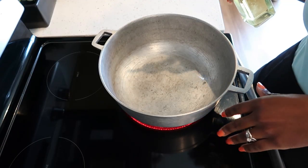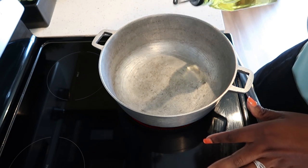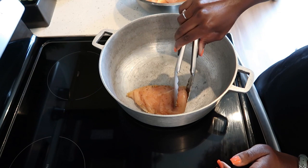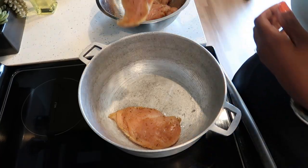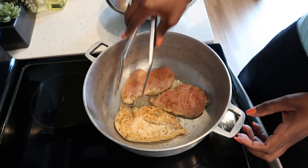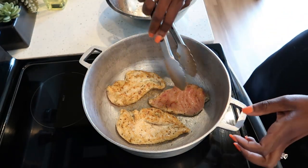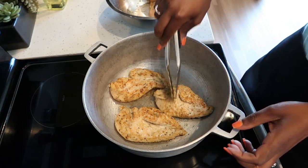Over medium-high heat, we are going to add some oil to a large pot. We are going to sear our chicken breast on both sides. After four minutes, go ahead and flip your chicken and we're going to sear them for another three minutes.